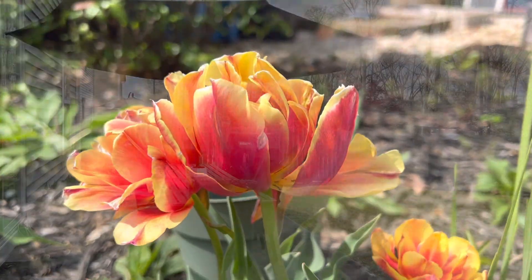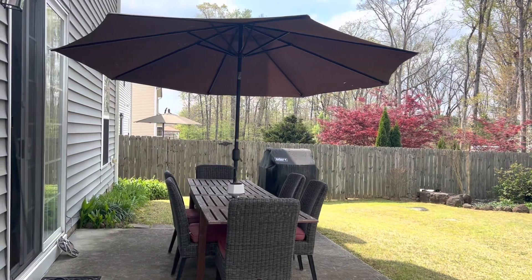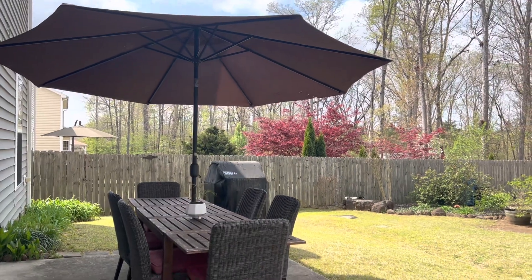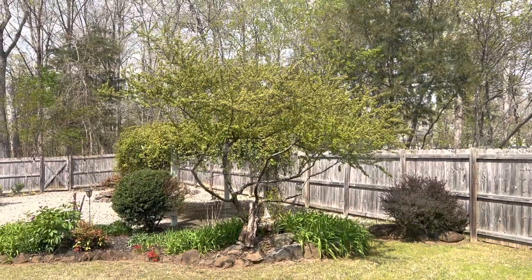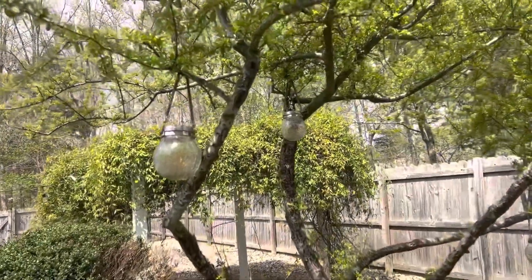You can see the table is out — the umbrella is old so it has holes. My husband bought a new umbrella but it hasn't been delivered yet. It's a beautiful spring day. Let me show it to you — these are the solar lights.